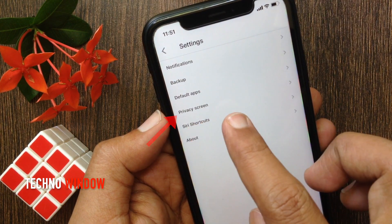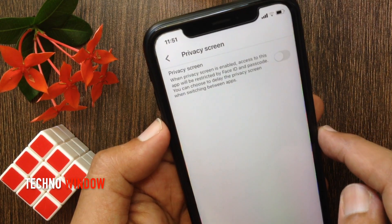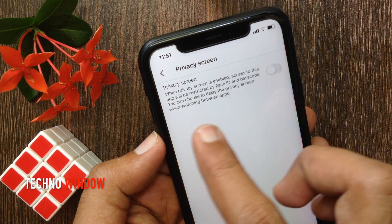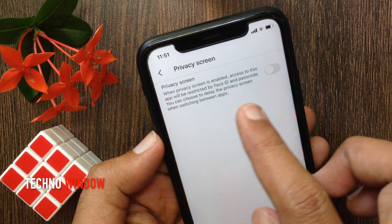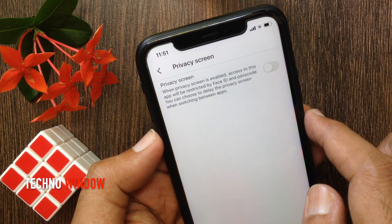Then tap Settings. Tap Privacy Screen. When Privacy Screen is enabled, access to this app will be restricted by Face ID and passcode.